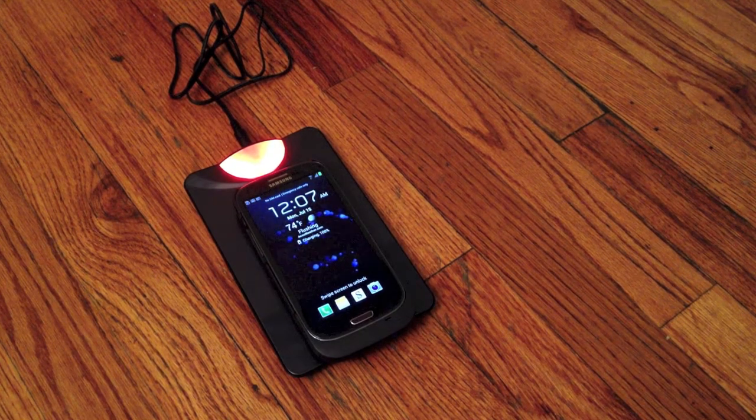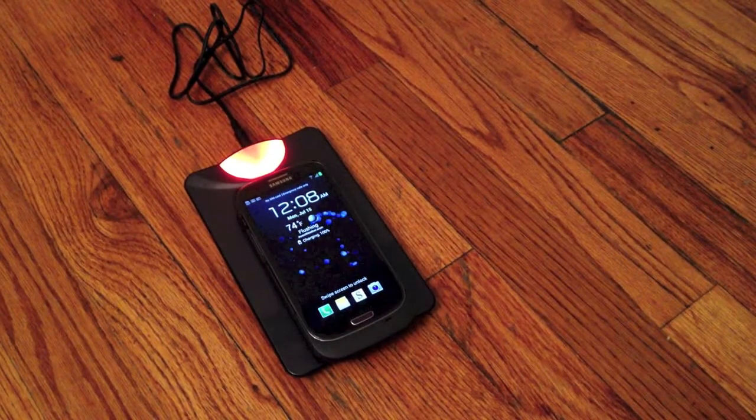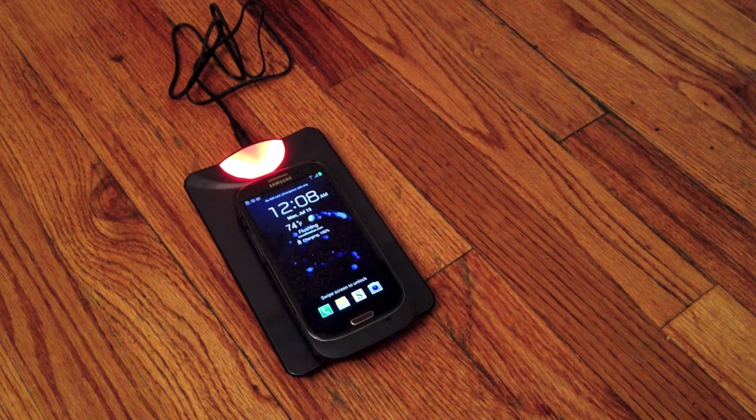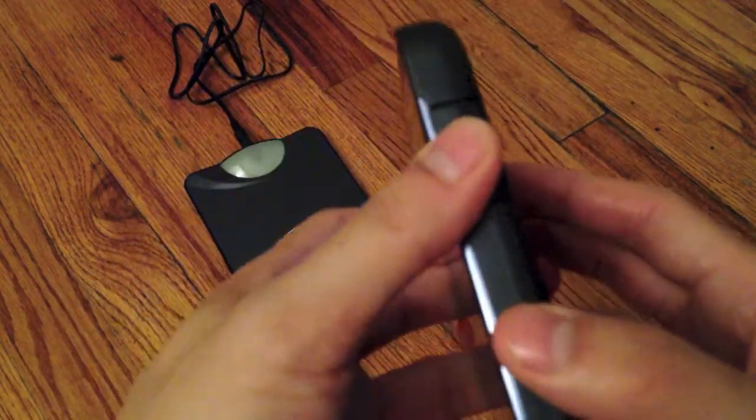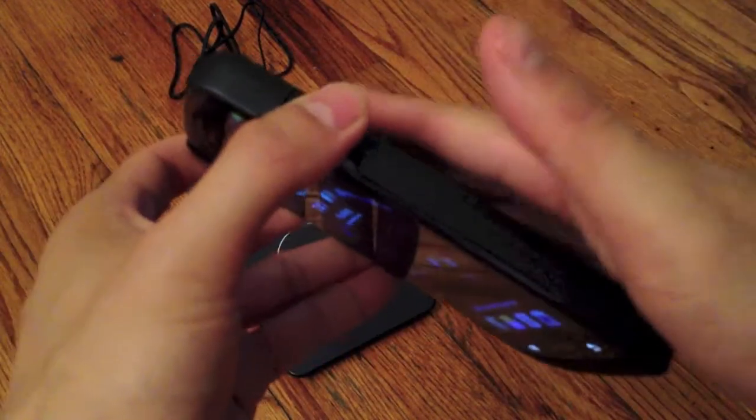It's been about six hours now since I last charged it, and it says it's 100% charged, but I'm not sure why the LED didn't turn blue. According to the instructions, the LED light will turn blue when it is fully charged. As you can see, it says 100% charged right there, but the light is still red. So I'm not sure what's going on. Also, the case itself is extremely hot — I'm telling you right now, the case is so hot that it is burning up.